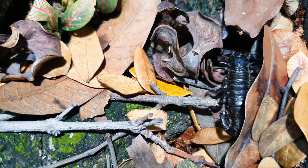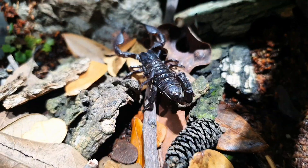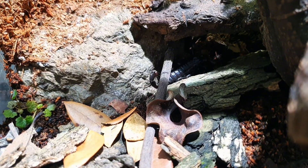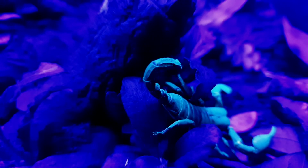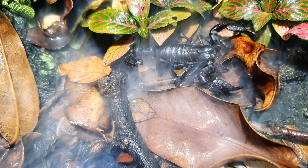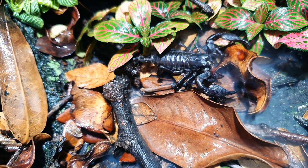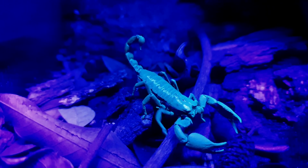One fascinating thing scorpions have is they can glow in the dark — their skin reacts to UV light. The reason their skin glows under UV light is that it serves as a sense of indirect sunlight hitting them, signaling that they need to get out of there, otherwise a predator could hunt them. As for feeding, I feed mine one roach a week or two crickets a week, with superworms as a snack at a generous interval of 15 days.